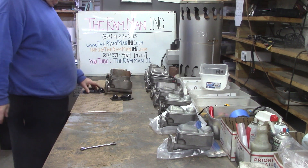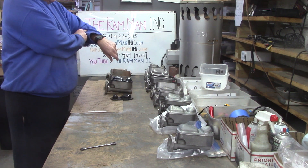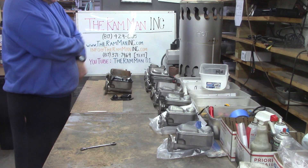I guess this one's not mine anymore — it sold this weekend. It's a 123, I guess a 23.